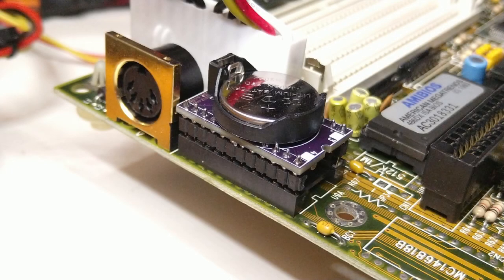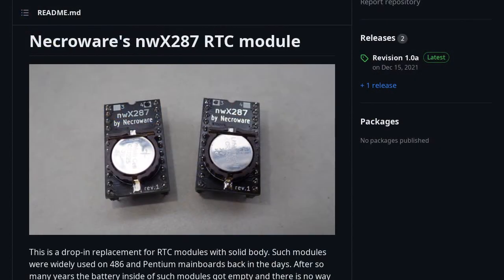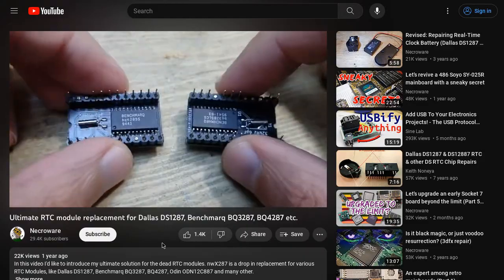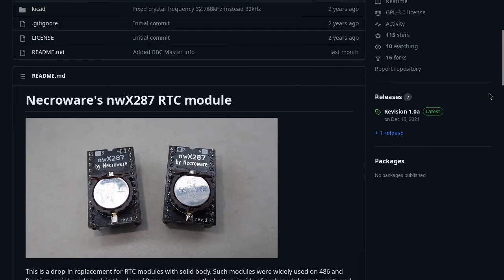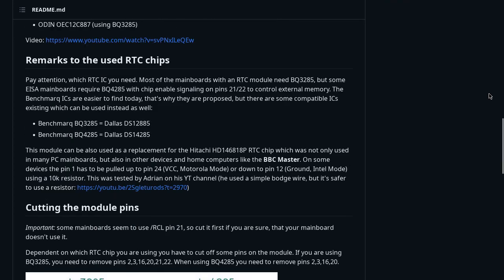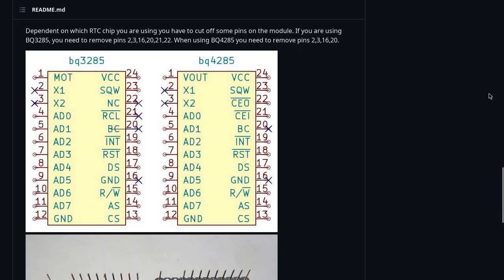Hi and welcome! This is going to be a short video about a modified version of Necrowear's NWX-287 board. If you are not familiar with this project, please refer to Necrowear's excellent video and project page on GitHub. In short, this board can be used as a drop-in replacement for real-time clock modules like the Dallas DS1287.